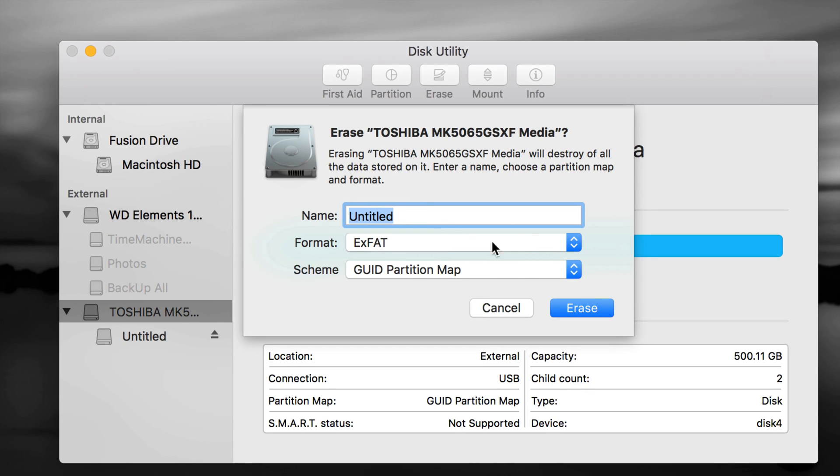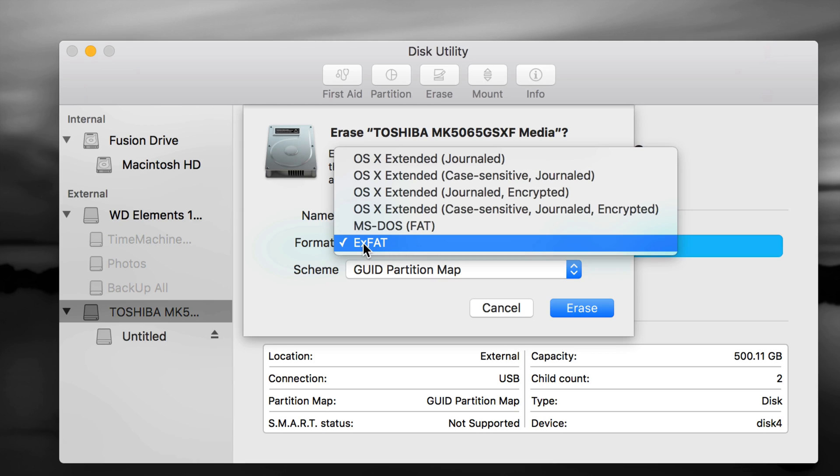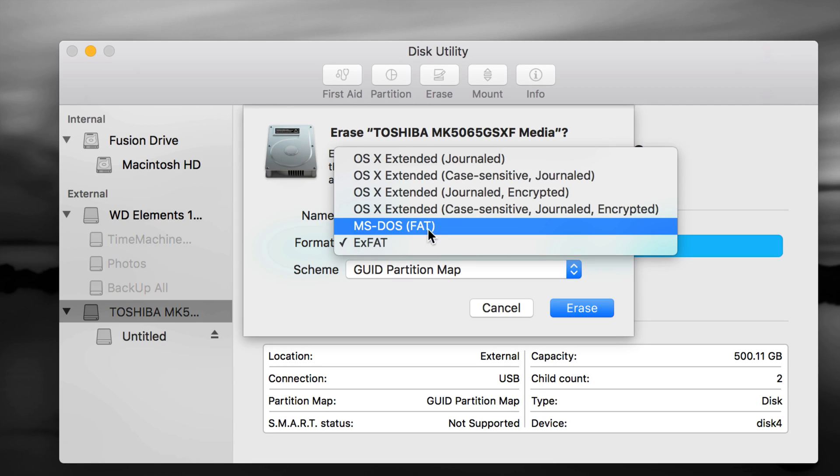If you choose exFAT, Time Machine doesn't work well with that. I'm going to show you how to make the drive work with Time Machine AND transfer files between Mac and PC by partitioning it into two parts. Also, if you have a Blu-ray player or similar device, you'd choose MS-DOS FAT — it's compatible with those devices but it's really the worst format of all.